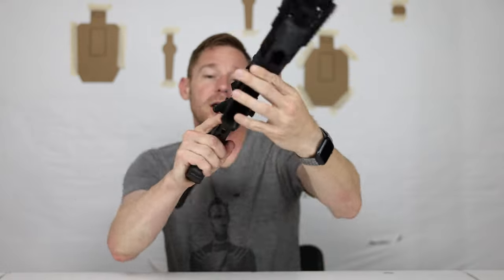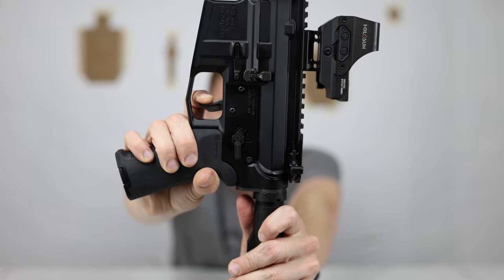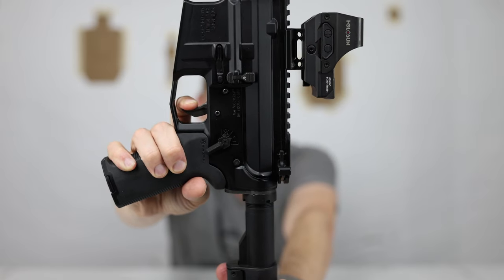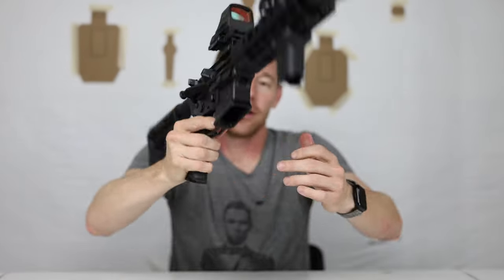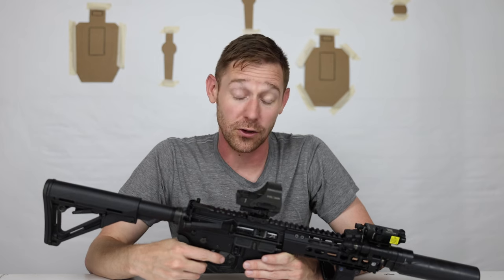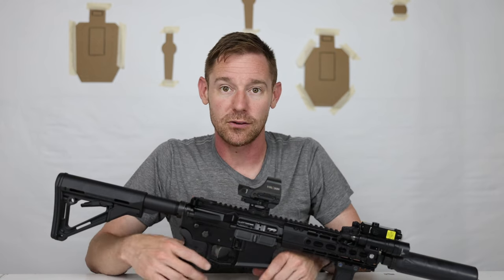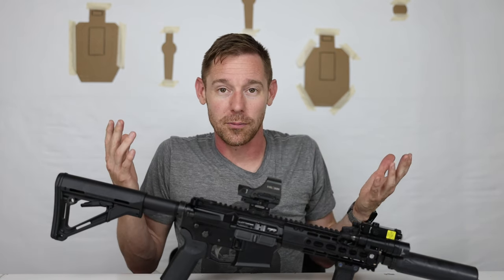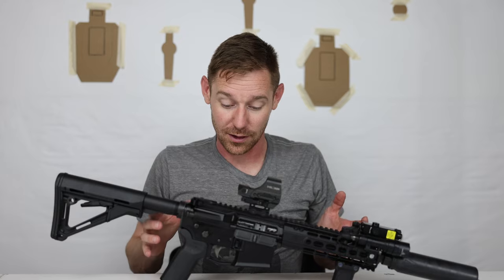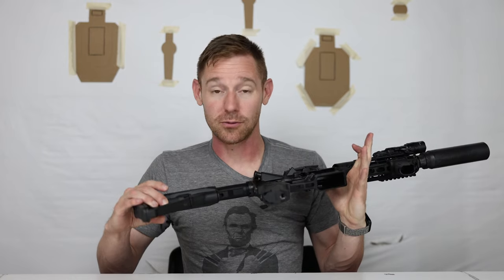The trigger is from CMC — their Combat Curve trigger. I got it on sale at Optics Planet for around $120. It's a great trigger: short, crisp, the break is easily identified, pre-travel is very short, post-travel is barely anything, and the reset is quick. It's right at 3 pounds 10 ounces, which feels perfect — not a chunky trigger and not a hair trigger. And lastly just a generic Magpul stock, now that this is an SBR.